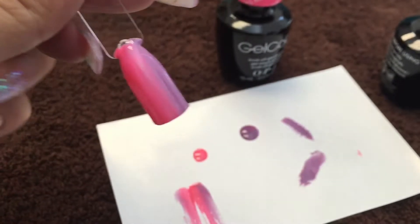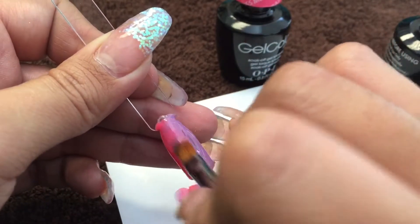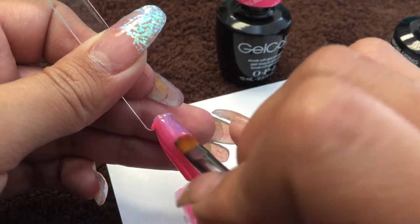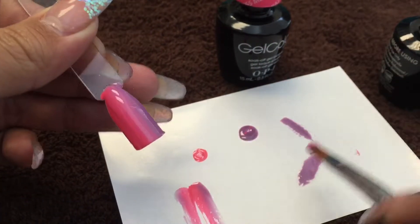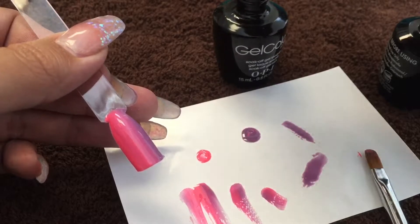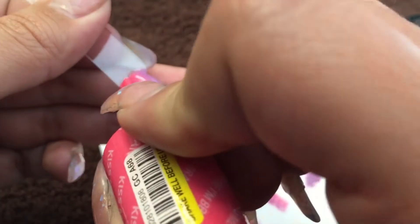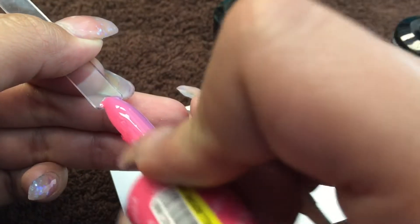When that first coat is done curing, apply your second layer. This polish is pretty opaque so it doesn't need an entire second layer, but I'm going to give a little bit more blending down the middle and brush on the left side with a little more pink to blend that side out where my brush doesn't quite reach.